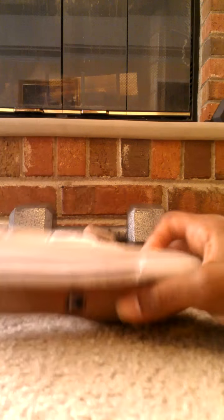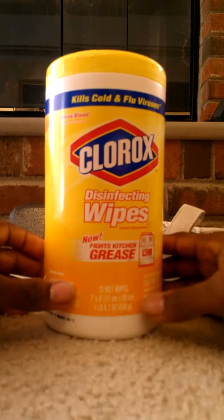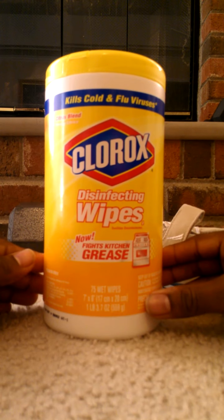Basically what you do is you get some of these — Clorox disinfectant wipes. Very cool, very good things. I actually use them in my kitchen to clean everything else, but they work very well on your shoes. Let me show you how.